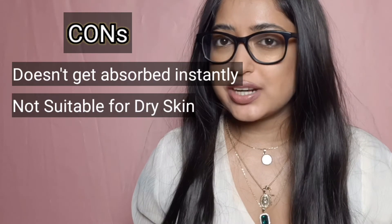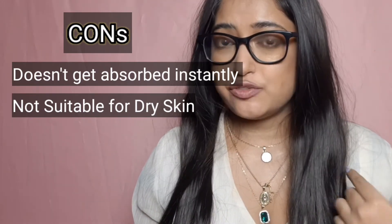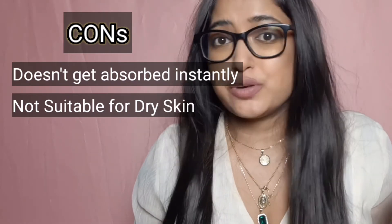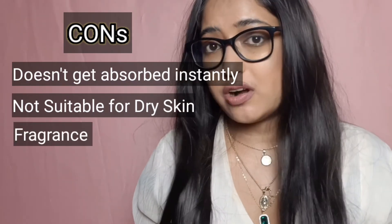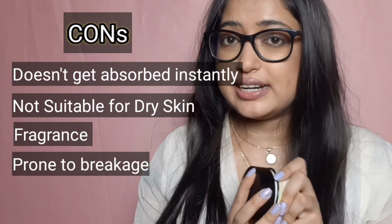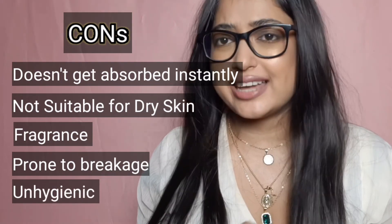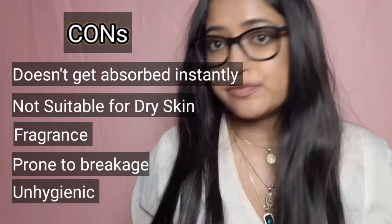I don't think this would be moisturizing enough for very dry skin people, because it works well on my super oily skin but I can't speak for dry skin. The smell might bother those who don't like a strong Ayurvedic fragrance. The jar is not travel-friendly and the tub packaging is unhygienic, though there is a spatula included that you can use.